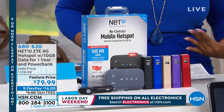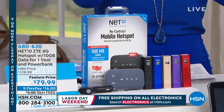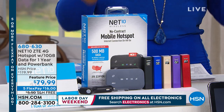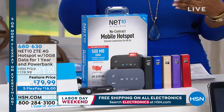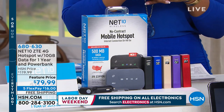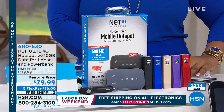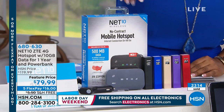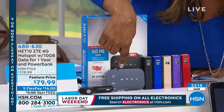If you want to be able to surf the internet virtually anywhere or do your shopping, you can connect your laptop, your smartphone, your tablets, and enjoy reliable wireless service at home or on the go. This is called the Net10 ZTE — it's a 4G hotspot.